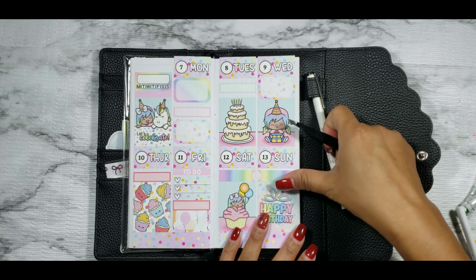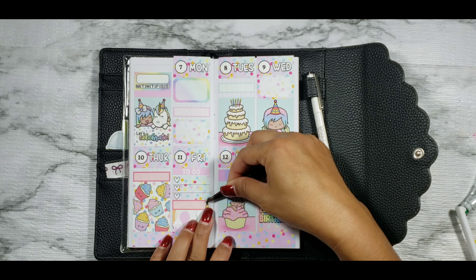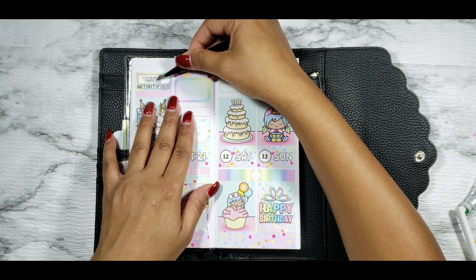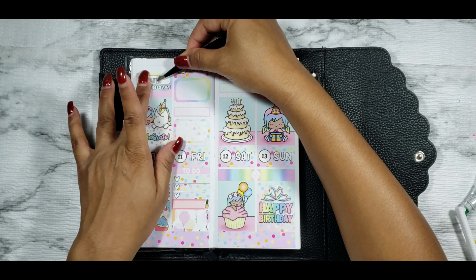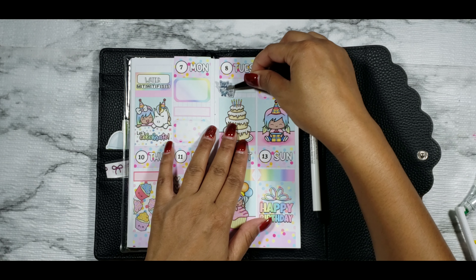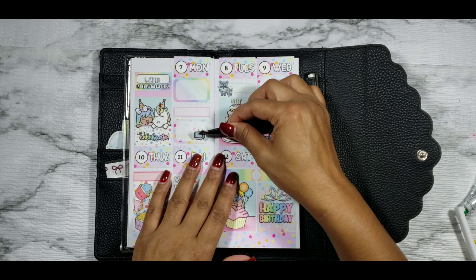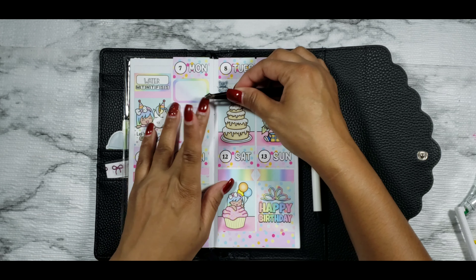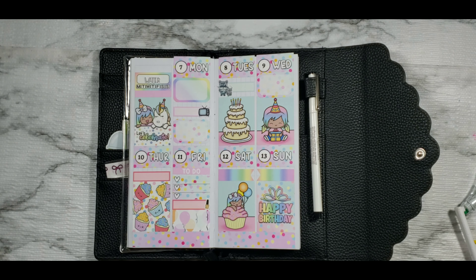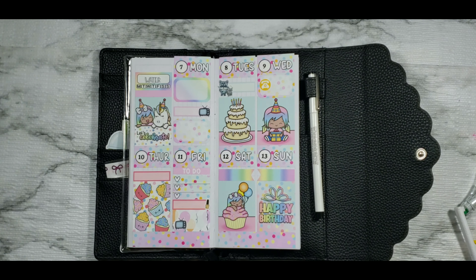The half box on Wednesday is going to indicate that I caught up with my bestie Tay — she hadn't been feeling well so we just caught up, and it was really nice. On Thursday, putting down another quarter box from the kit to indicate that my husband had a job interview. Then on Friday, putting down a to-do along with a three-heart confetti checklist to indicate my to-dos. I ended up switching up my Friday layout because I didn't like how it looked.